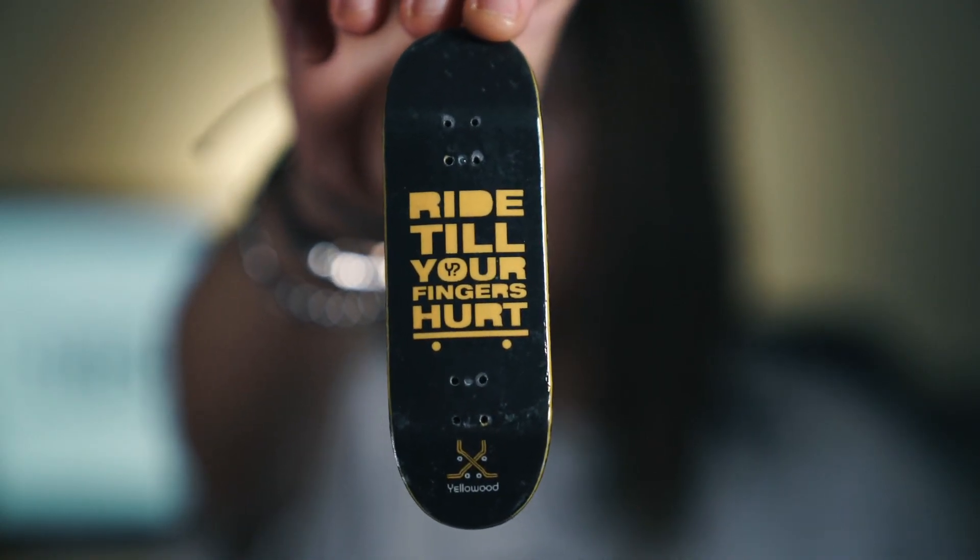Next brand of boards is Yellowwood. Yellowwood was the third ever company that I heard of for fingerboarding, and I learned a few of my tricks on Yellowwoods because the shape was so high — the kicks are really high. I ended up selling a lot of my Yellowwoods but I kept a few. The first one is this Ride Till Your Fingers Hurt graphic, which honestly in hindsight is a very weird graphic to have. I think I got this as a birthday present from some of my friends — they bought me two boards and I ended up selling the other one, but I thought this graphic was pretty hilarious so that's why I kept it.